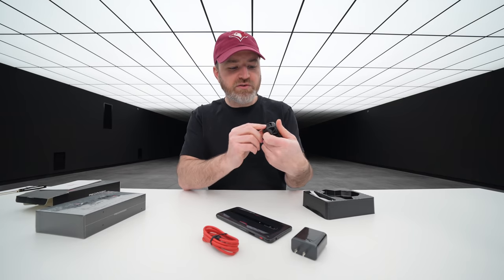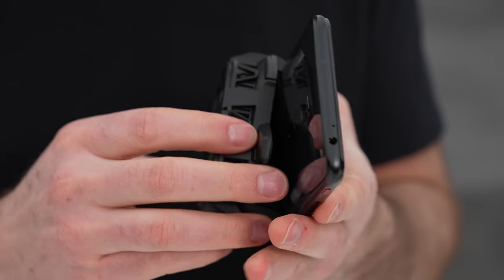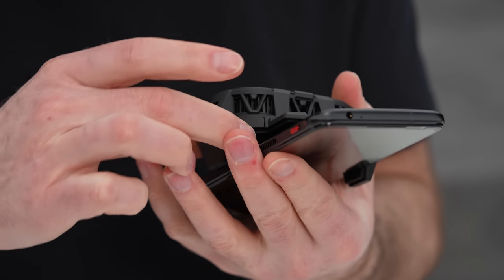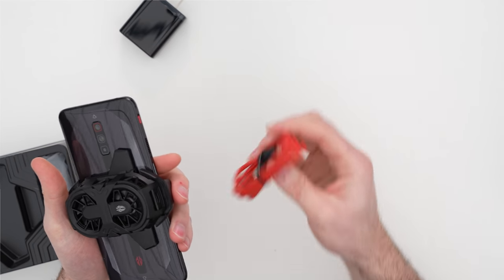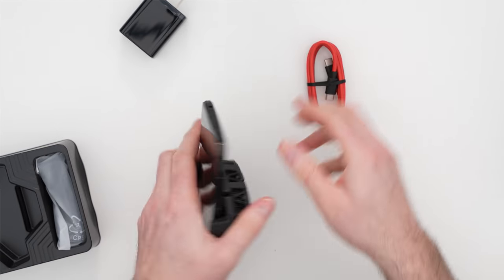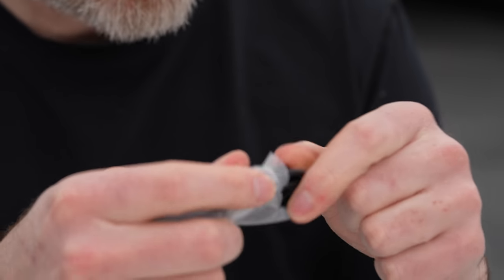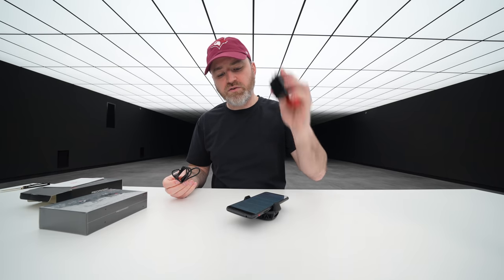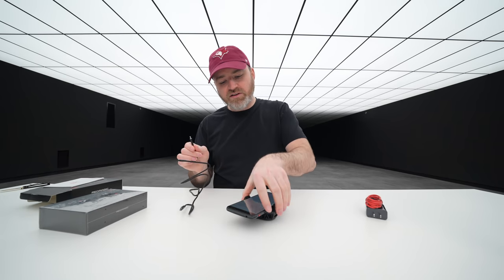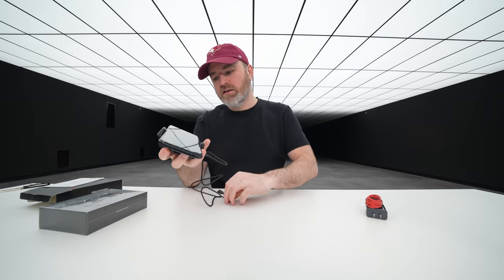Where does it get power? It's a Type-C connector at the bottom — it's going to fit in like this, spring-loaded down to the bottom. Your Type-C cable fits in here — they actually give you another one. The cooler gives you one and you get one with the phone, so you keep one for charging and the other fits into the cooler and then into the phone.